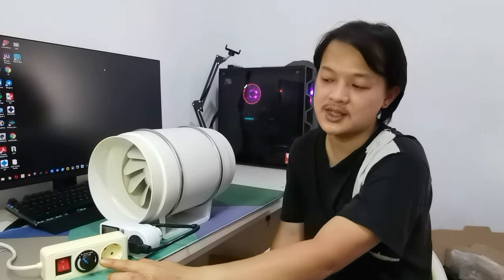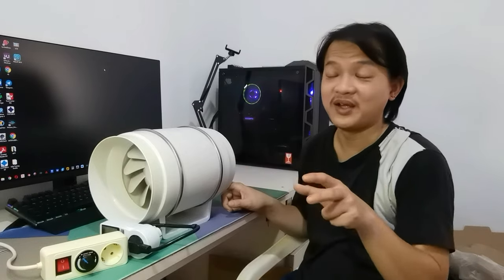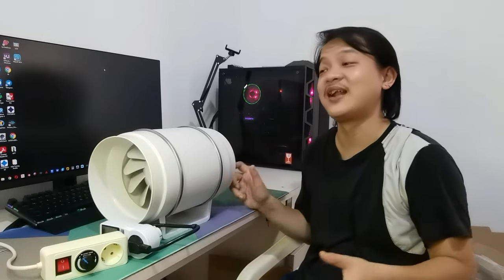Important thing number two: get a fan with a dimmer, or use an electrical plug with a dimmer, so you can adjust the power level and the noise level. My fan is kind of overkill, but it's better to have an overkill fan than to get killed by resin fumes. And if I move to a bigger workshop in the future I can still use the same fan — so it's an investment.